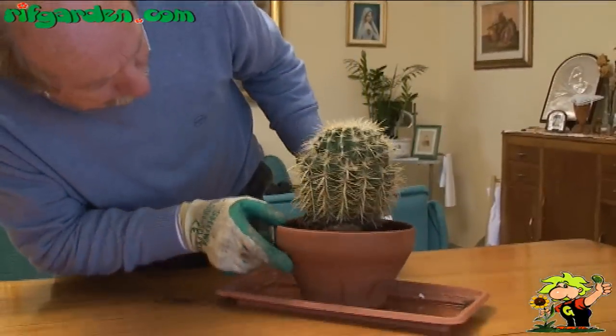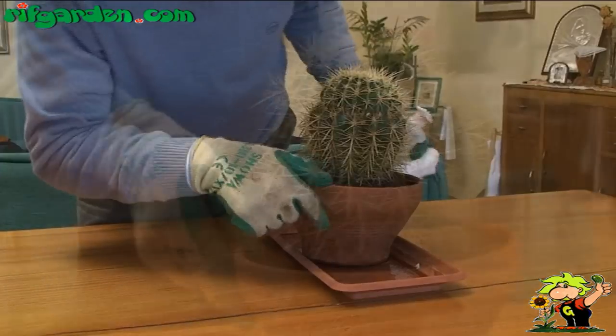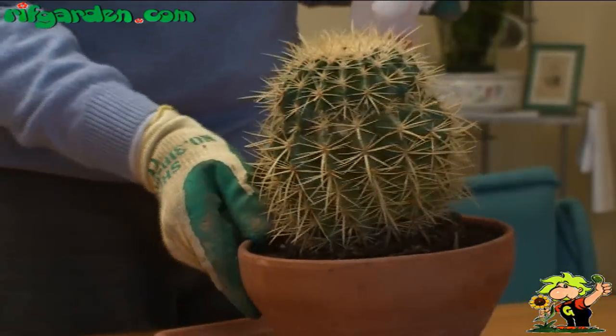Periodically check that the plants are not being attacked by scale insects, which are parasites that lurk in the soil or among the thorns of the cactus.